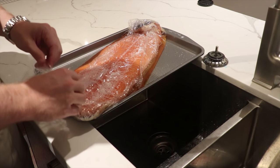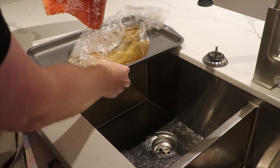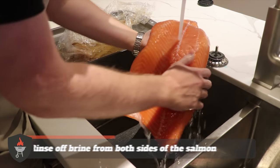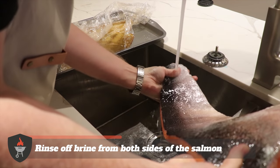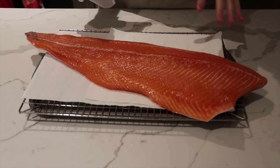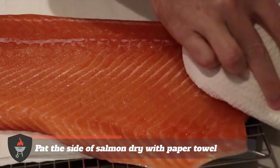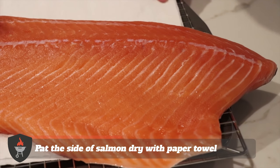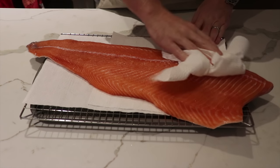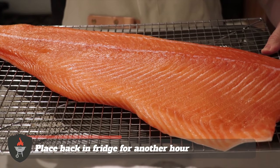We're just gonna take this over to the sink, get it out of the cellophane, rinse off the salt and sugar, and we're gonna put this on a drying rack and get it back in the fridge for another hour. We've got the salmon rinsed off and onto a cooling rack, and now we're just gonna pat it dry. You want to get all of the moisture off the salmon — pat it dry both on the top side and the skin side. Now that we've got the salmon dried down and on the cooling rack, we're gonna put this in the fridge for another hour.